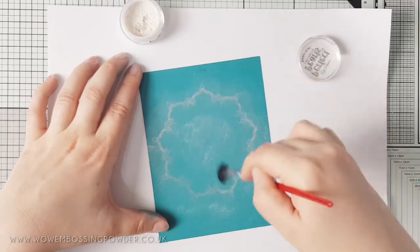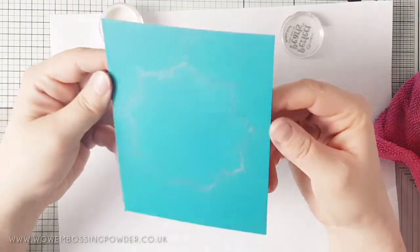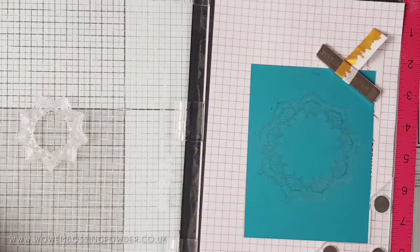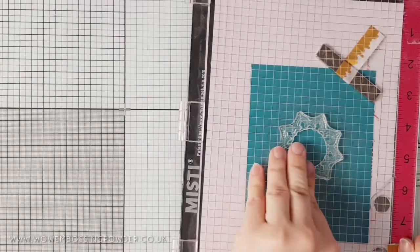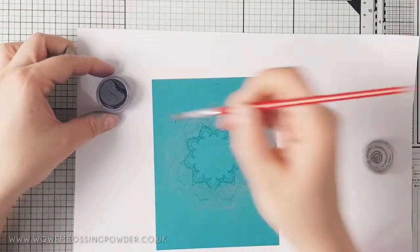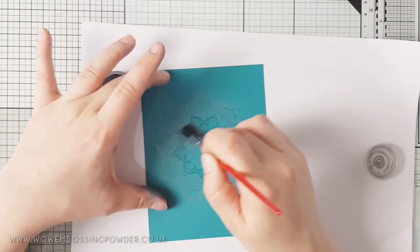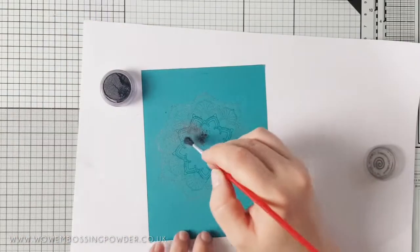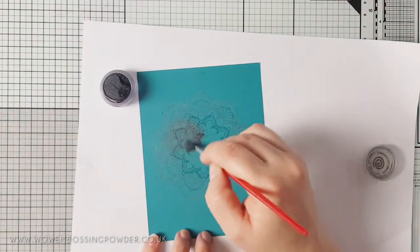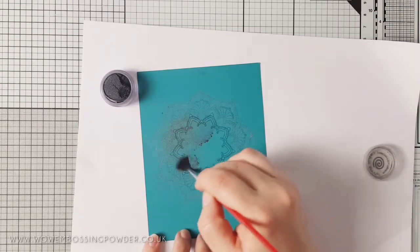I recommend keeping a brush allocated just for this technique because you want a dry brush and the mica powders will get into the bristles — this saves you having to clean it and risk getting a wet paintbrush. Place the panel back into your Misti and continue stamping the next few layers. I used two other mica powders from Cosmic Shimmer — Lime Frost and Black Pearl — however the Lime Frost doesn't look that much different from the Perfect Pearls on this cardstock.